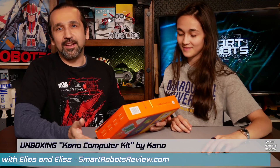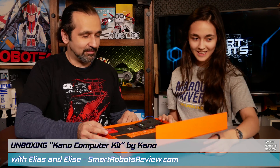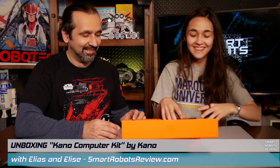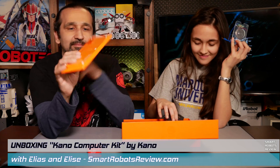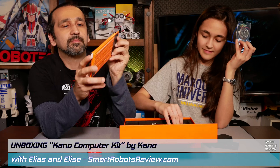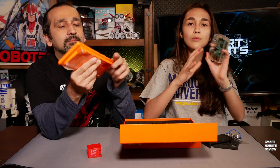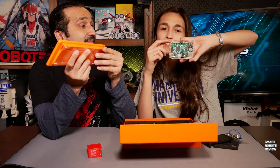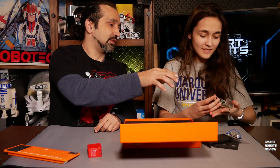So let's open it and find out what's inside. I think this will be pretty simple, I'll go quick. We have a power supply, a speaker, a slim keyboard with a mousepad built in, a USB cable, and a brain with casing — that's the computer.